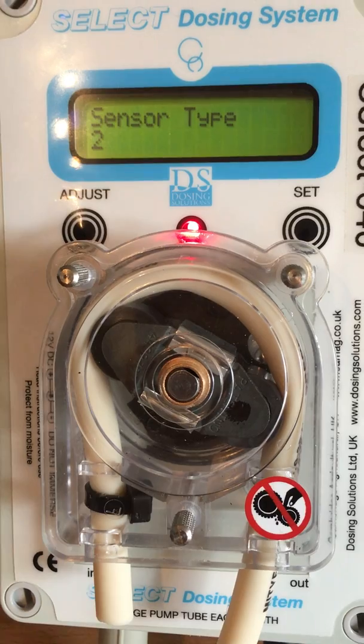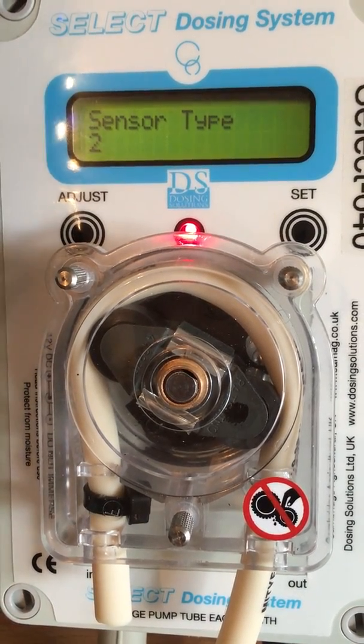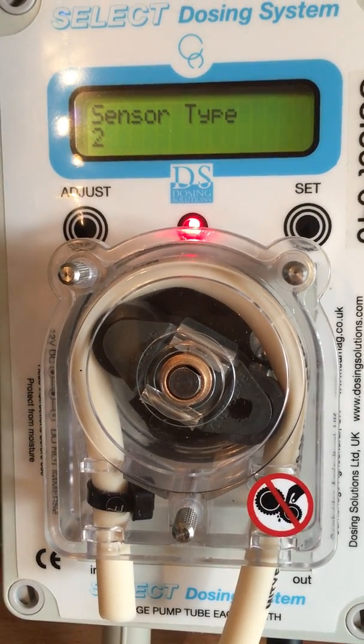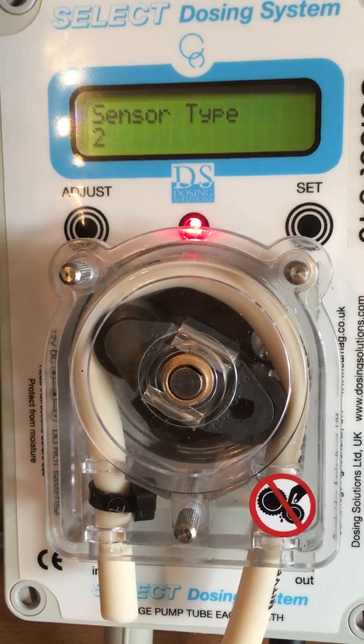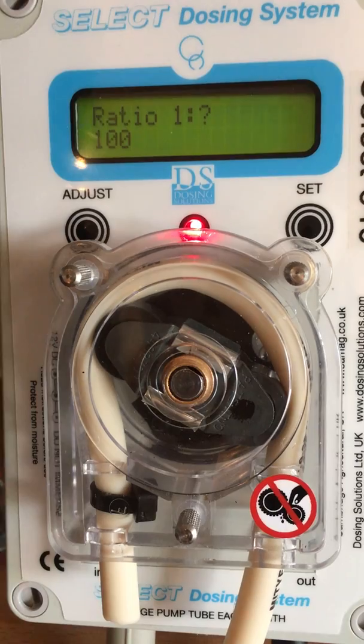Next is the sensor type. In most cases, the sensor type you will use is 3. In this case, we will use sensor 2 as we have a recording meter attached to the machine. So once you have set it, press set.